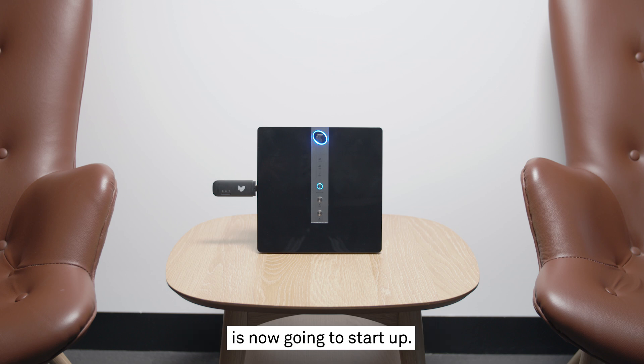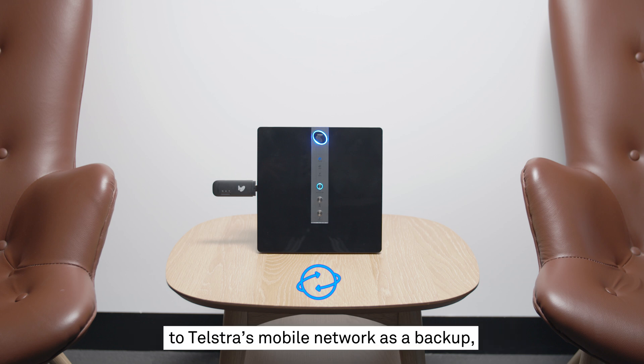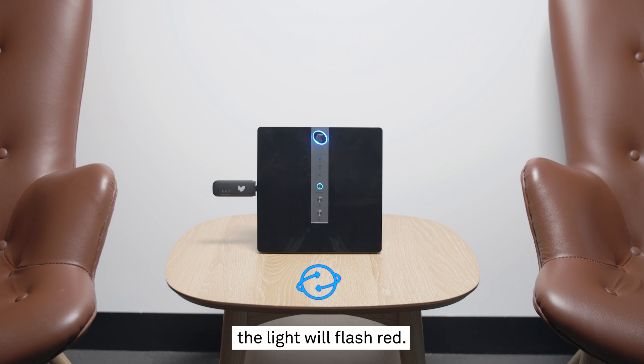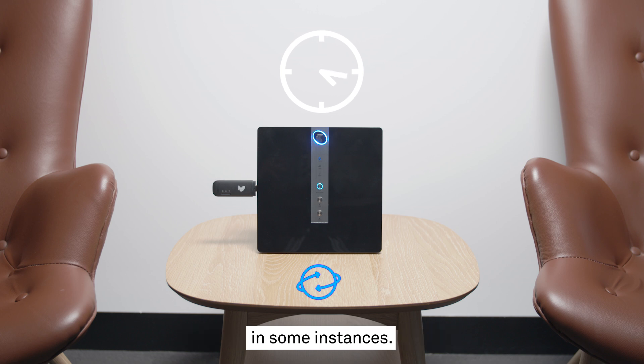The Telstra Business Smart Modem is now going to start up. The internet LED light on the front will flash orange while connecting and show solid blue once connected to the network. If the modem is connected to Telstra's mobile network as a backup, the light will flash red. This start-up and connection process will usually take around 15 minutes but can take up to half an hour in some instances.